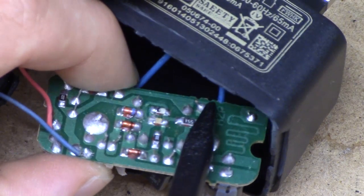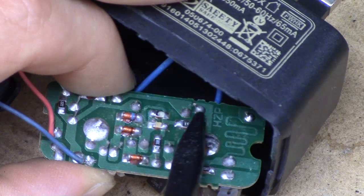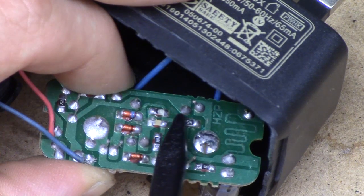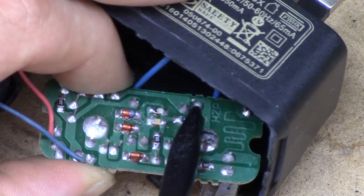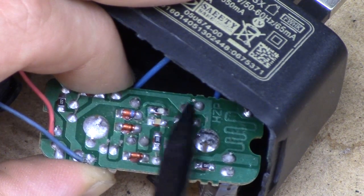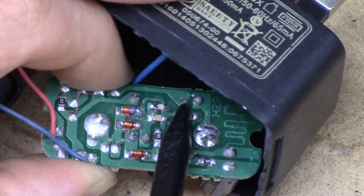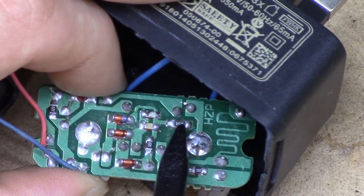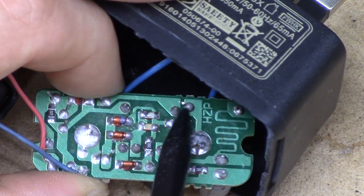And we've got the leg of some component poking across it to the secondary. That's just unbelievable. I've never seen design this bad — not in any Chinese product. And if you were to hit this very slightly, it would poke right across there. I guarantee that whoever owned this thing would have been getting shocked to death. This is terrifying.